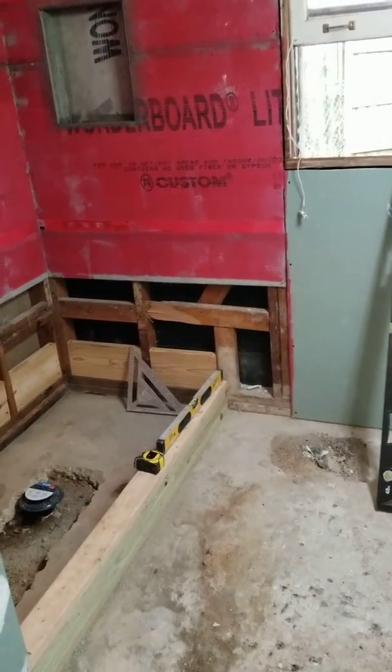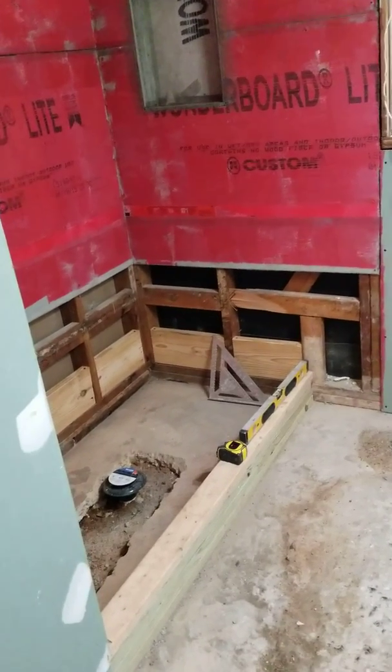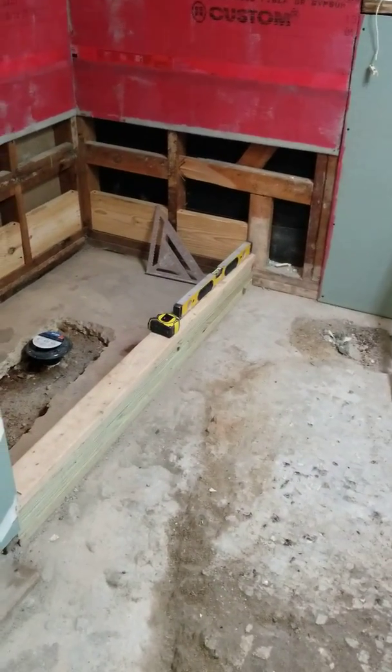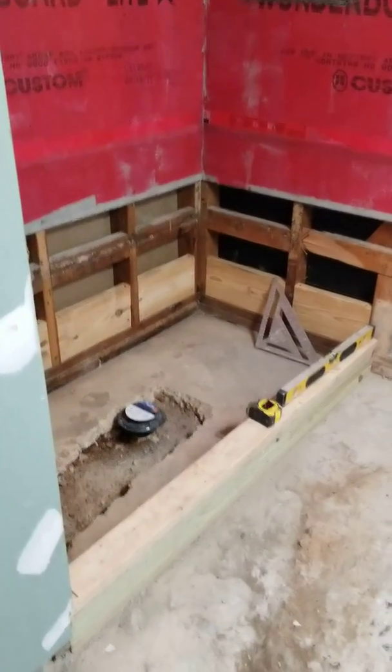Alright, this is John again with Smiley Home Improvements. I hope you all are doing very good today. I've been pretty busy today taking care of this bathroom here — we started it by taking out the bathtub.